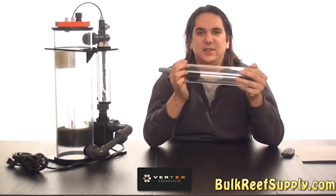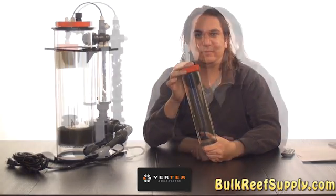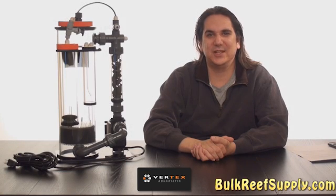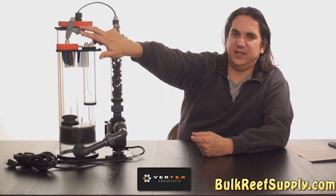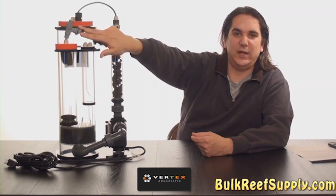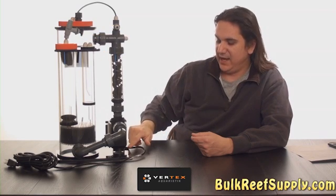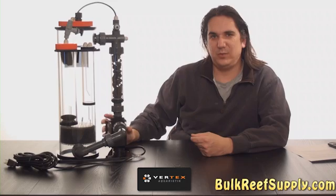The RX-6 Duo actually has two additional chambers. Other features include a pH probe port, a needle valve on the effluent which helps you fine tune the flow rate going through your reactor, and a sound dampening rubber pad that sits underneath the pump to help keep noise down.